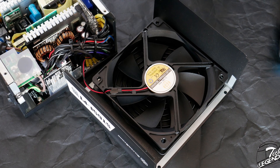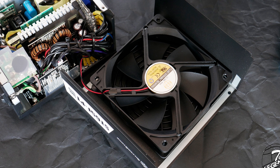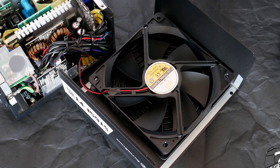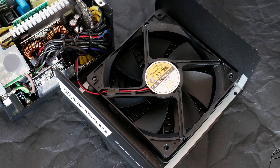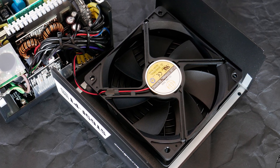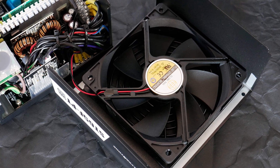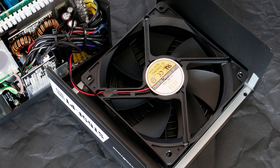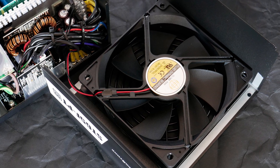The fan used on this power supply is a 120mm model made by Globe Fan, with the model number S12-02512L. This fan uses a fluid dynamic bearing system and has a maximum speed of 1600 RPM. However, it will stay turned off if the power supply and the system it powers are not pushed to higher loads, reducing overall noise and increasing the lifespan of the fan.